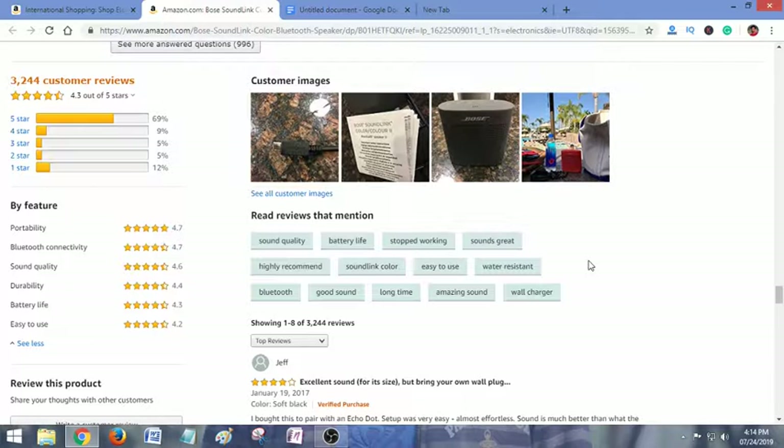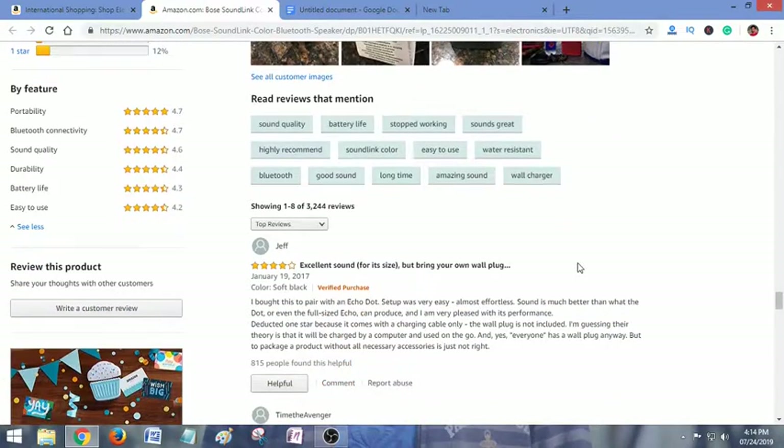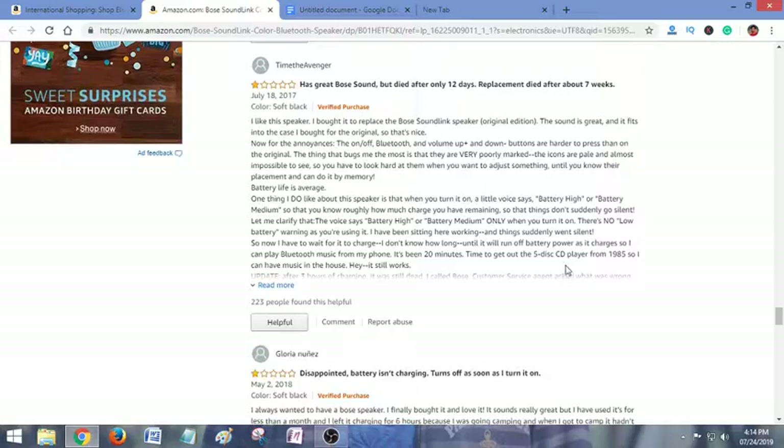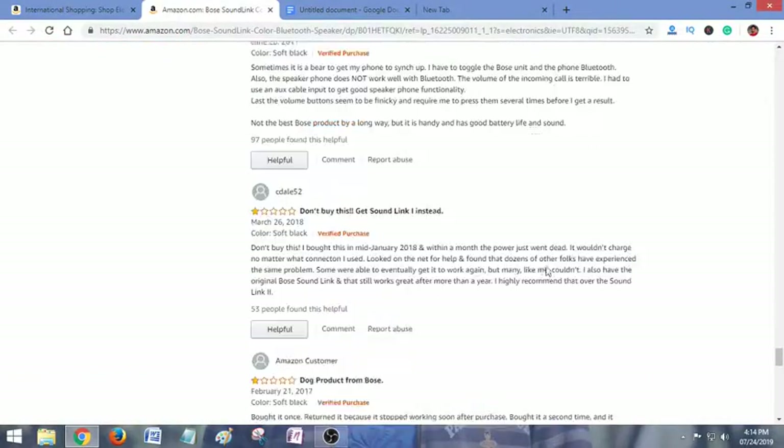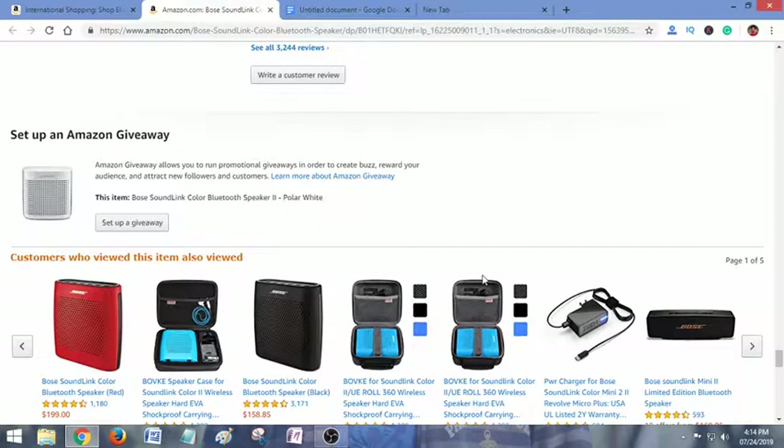Check the description link for the latest and best price. Guys, thank you for watching this video. See you in the next video — bye!